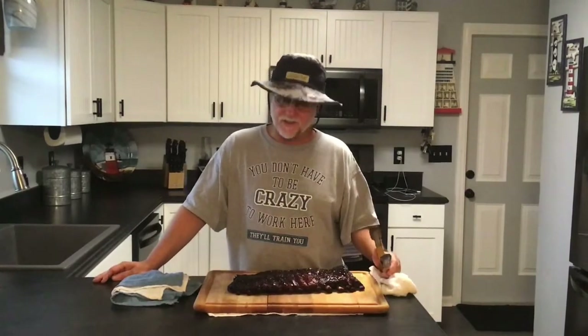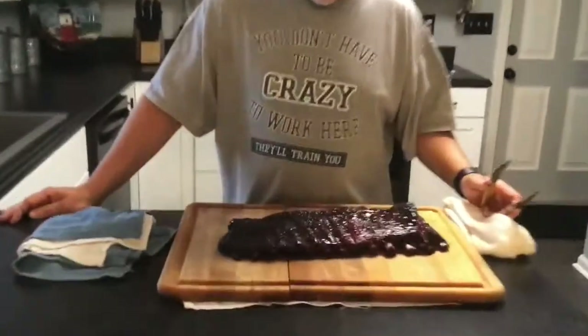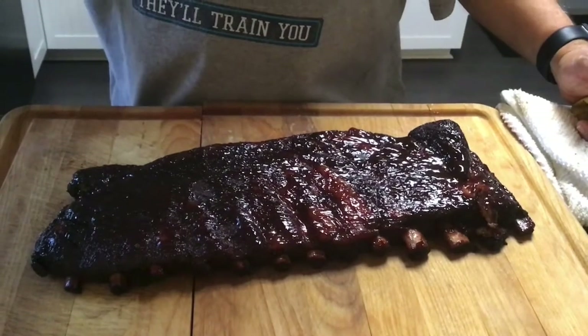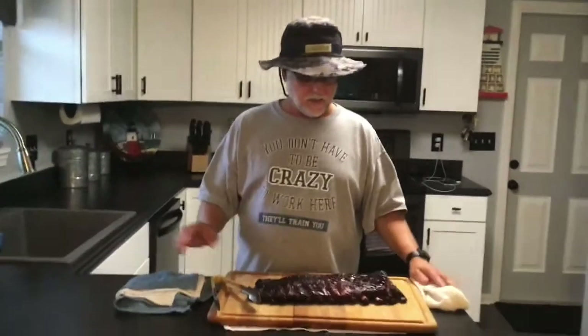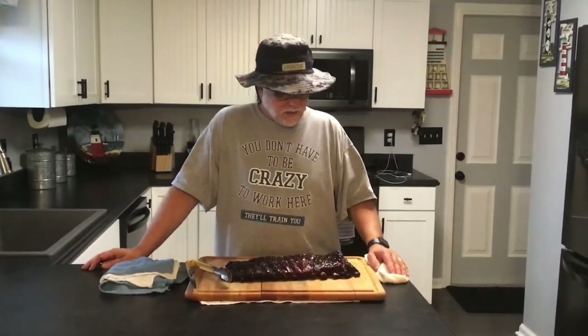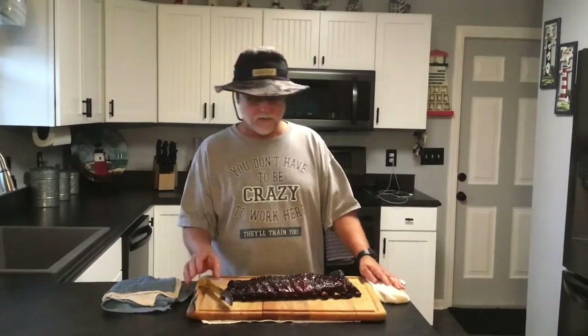Alright guys, here we have it — the final product. Just pulled these things off the smoker about 10 minutes ago. Took just a little bit over four hours. You can see it's got great color. We've already sauced it, put our favorite sauce on it, and you can see it's pulled back from the bone really, really nice. Ran the smoker at 275-300 degrees for about four hours. Wrapped it after two hours with the brown sugar, the butter, and the honey. Wrapped it back up and put it back on the smoker. So what we want to do now is see how it tastes — let's tear into it.